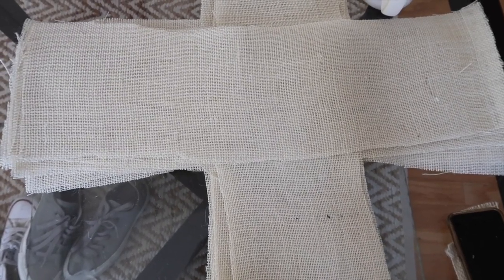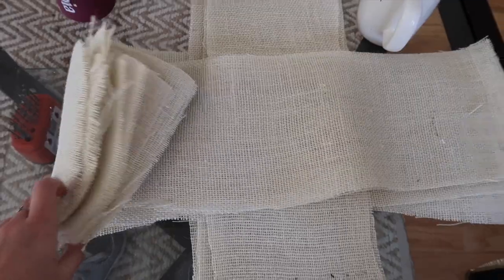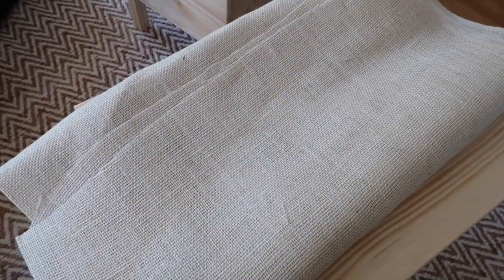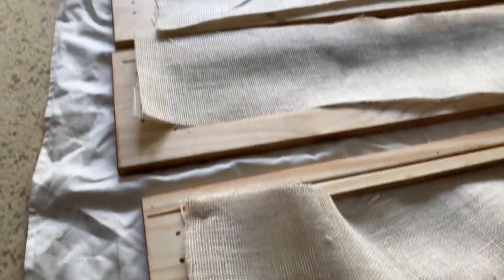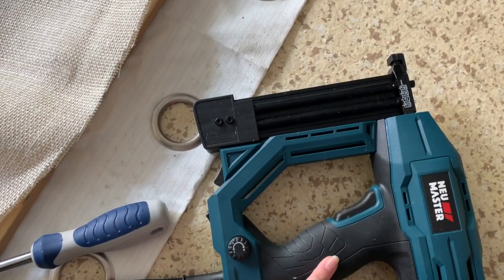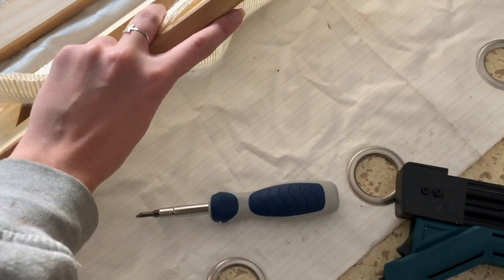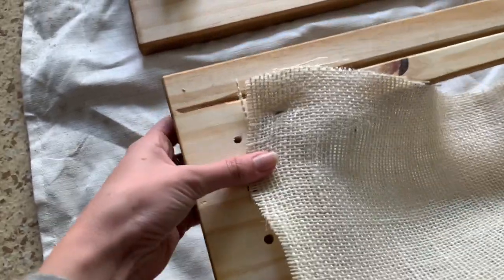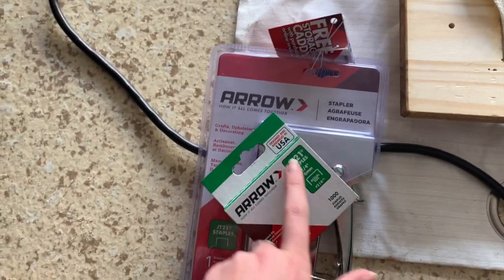All the burlap is cut — 15 pieces total, because I have a six-drawer dresser, my mom has a six-drawer dresser, and she also has the three-drawer dresser. We used about three yards out of the six we bought. I'd recommend about a yard and a half to be safe for a doubled six-drawer dresser. When we started stapling, we hit a problem: my heavy-duty staple gun only takes staples five-eighths of an inch and bigger, and that was too long for the burlap — so I had to go buy a hand stapler.